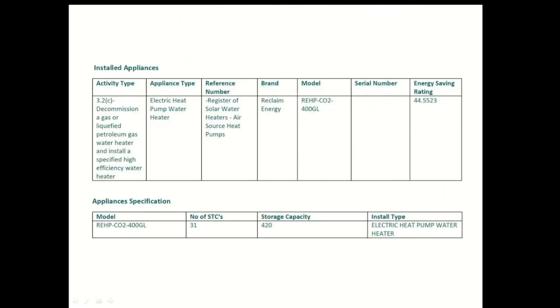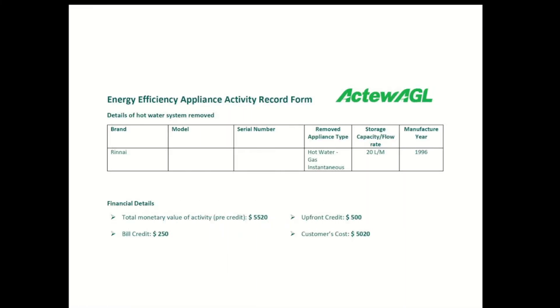Now to the costs of the system. This will vary significantly for everyone depending on many factors — you might have a property with a difficult installation. For me, I required electrical work to upgrade to a double power point, and I was also advised that it would be best to get a dedicated circuit, which I also went with. Overall, the total cost was $5,020, and within that I had a $500 upfront credit.